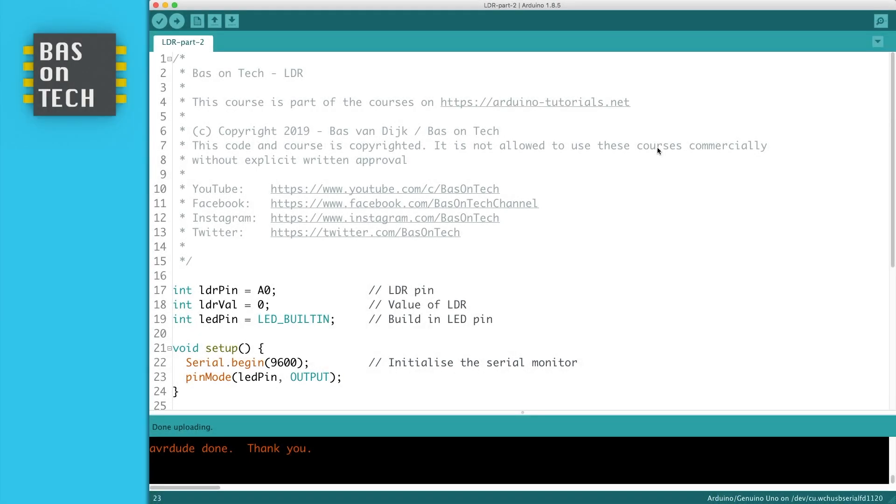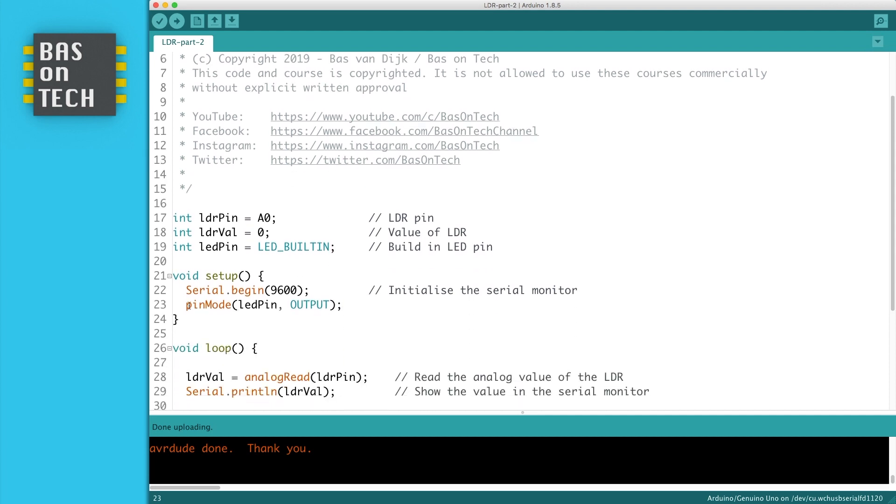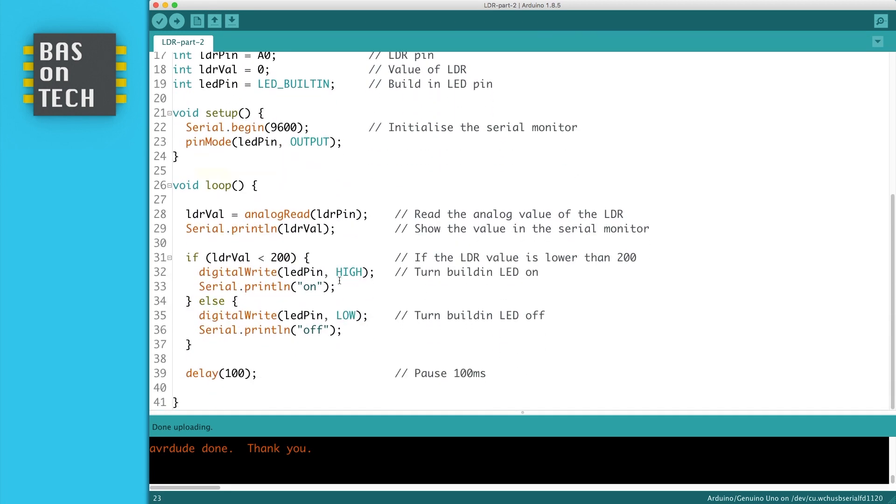For the second example I've made some minor changes. On line 19, I've added the LED pin variable which is assigned to LED built-in. Then on line 23, I set the pin mode of this LED pin to output. Then inside the loop there is an if statement which is kind of new.